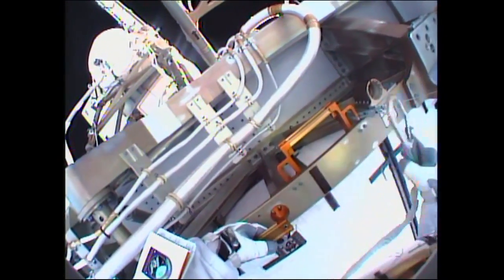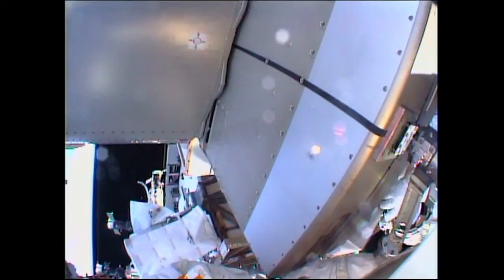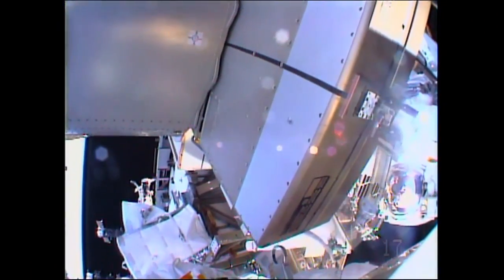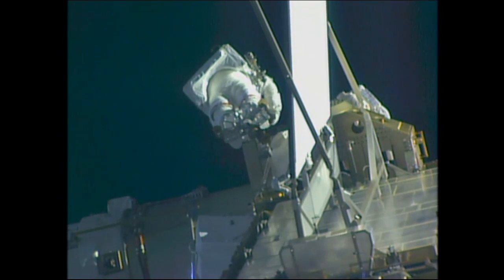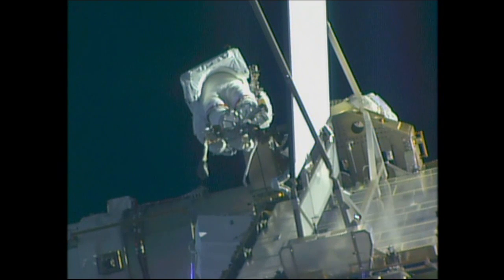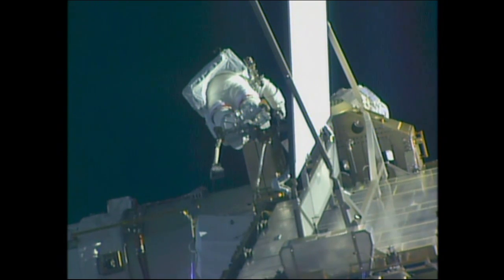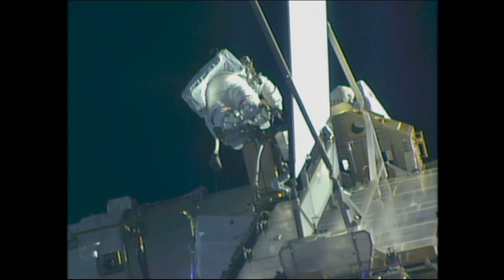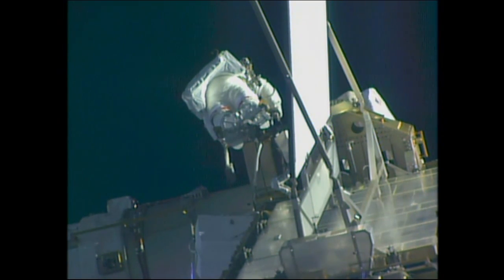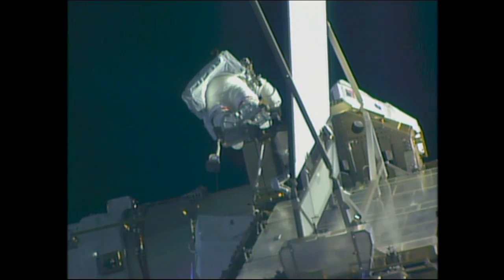Tim Peake, as you work your way around the mast canister there, feel free to look at the load pads and get some situational awareness of what they look like for a fully seated SSU. Tim Kopra's feet are now planted in a portable foot restraint, which will give him leverage as he uses a ratchet wrench and a pistol grip tool to break the torque on the single bolt holding the failed sequential shunt unit in place and ultimately remove it, before being joined by Tim Peake to remove the failed unit from its location at the base of the 1B solar array.